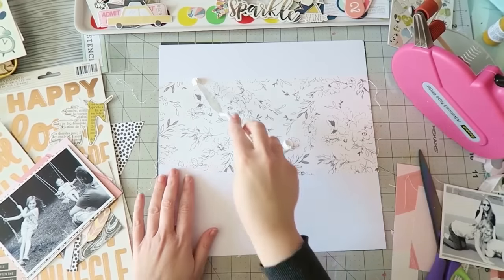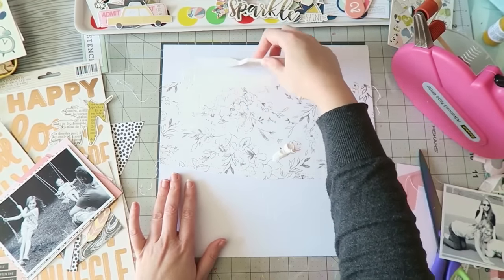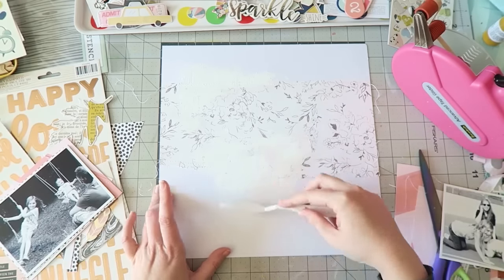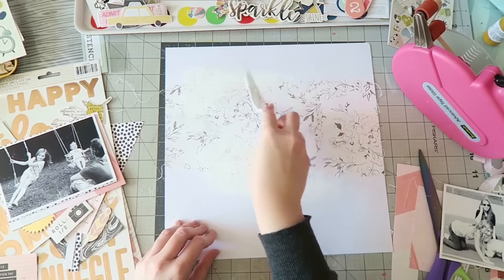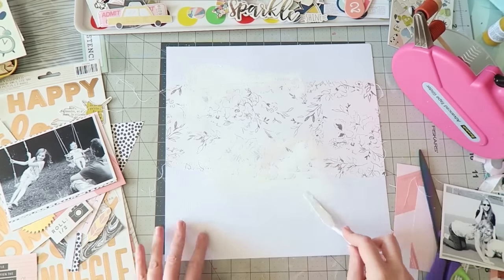I've decided to commit — I sewed on and adhered this gorgeous piece of floral. I just want to add a little bit of mixed media, not super minimal but not too crazy either.